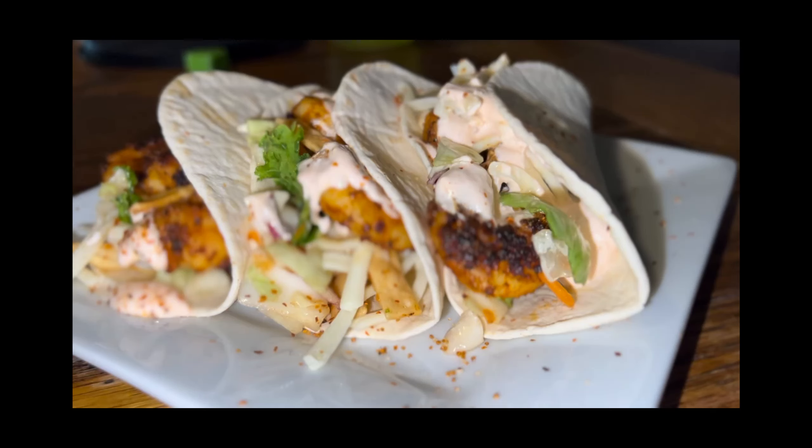Hey y'all, welcome to Our Home, Our Life, and today in Michelle's Tasty Dishes, I will be in the kitchen making some Asian Shrimp Soft Tacos. These are delicious.